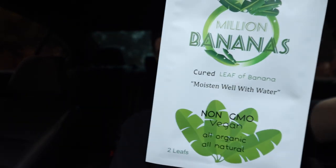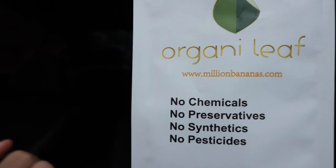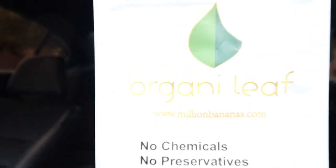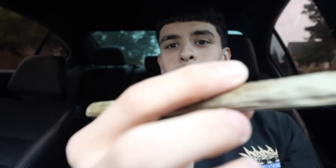Let me tell y'all why it caught my eye. Off the rip: no chemicals, no preservatives, no synthetics, and no pesticides. Of course, millionbananas.com — y'all go check them out. And as y'all can tell, rolling this up was kind of crazy — I do have some footage of that.